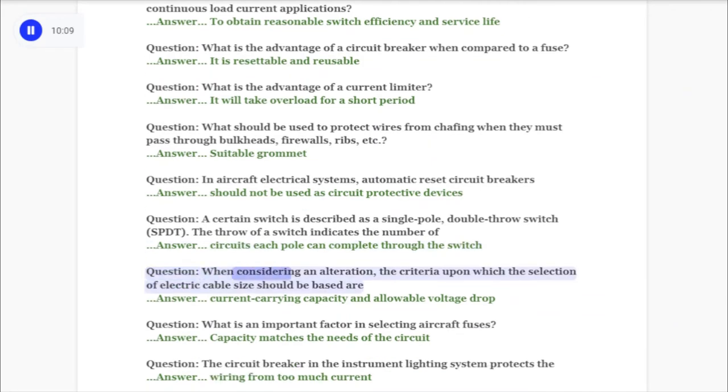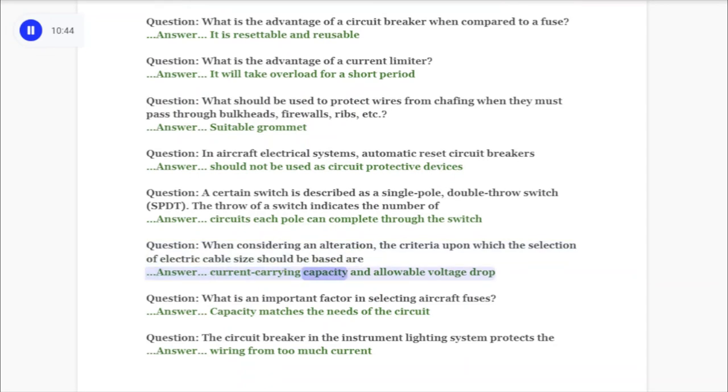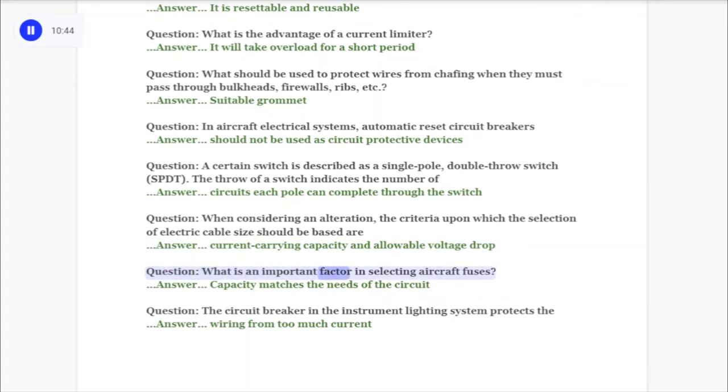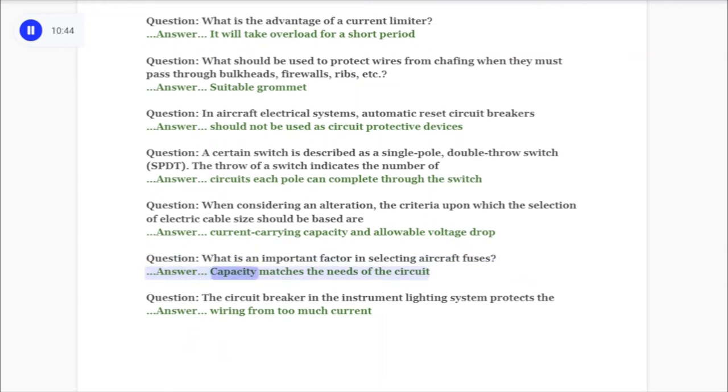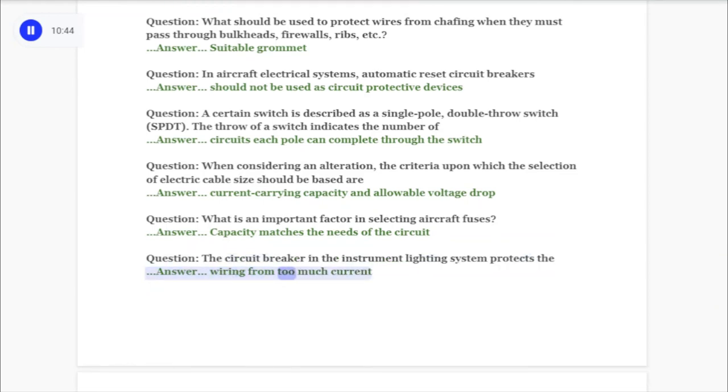Question: When considering an alteration, the criteria upon which the selection of electric cable size should be based are answer: current carrying capacity and allowable voltage drop. Question: What is an important factor in selecting aircraft fuses? The circuit breaker in the instrument lighting system protects the answer: wiring from too much current.